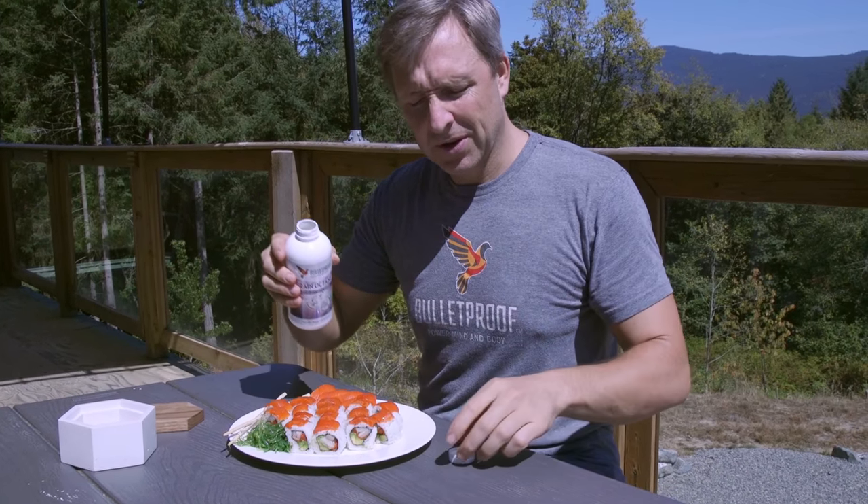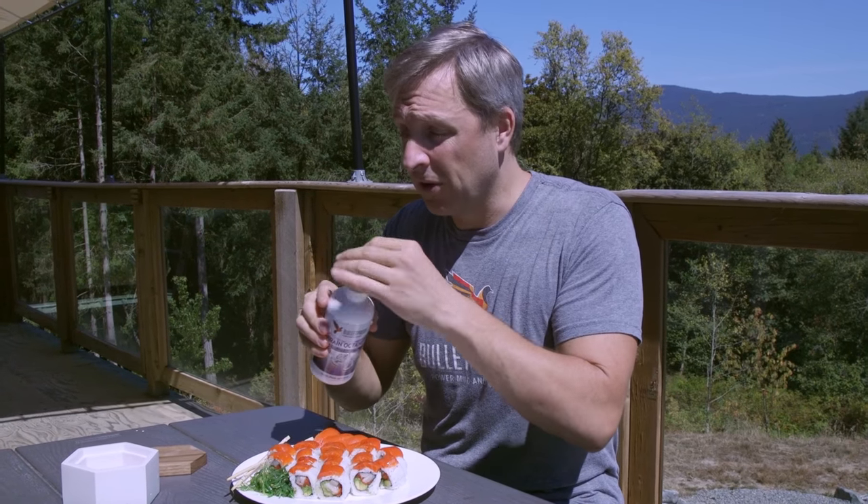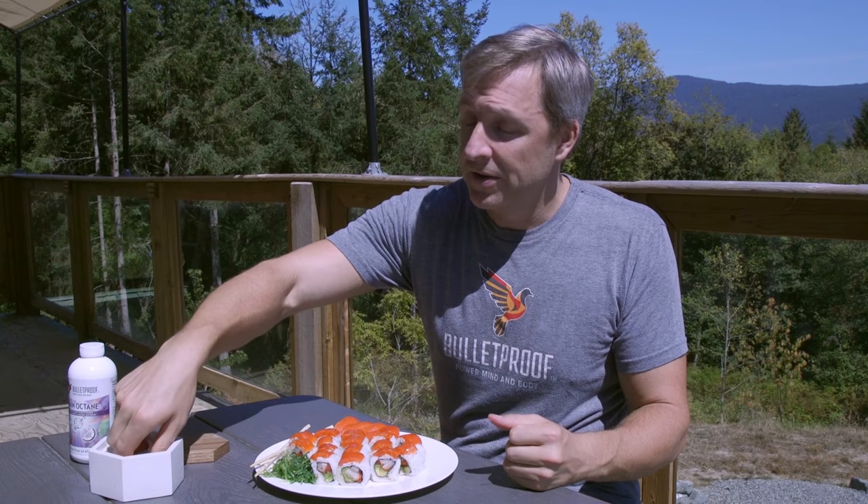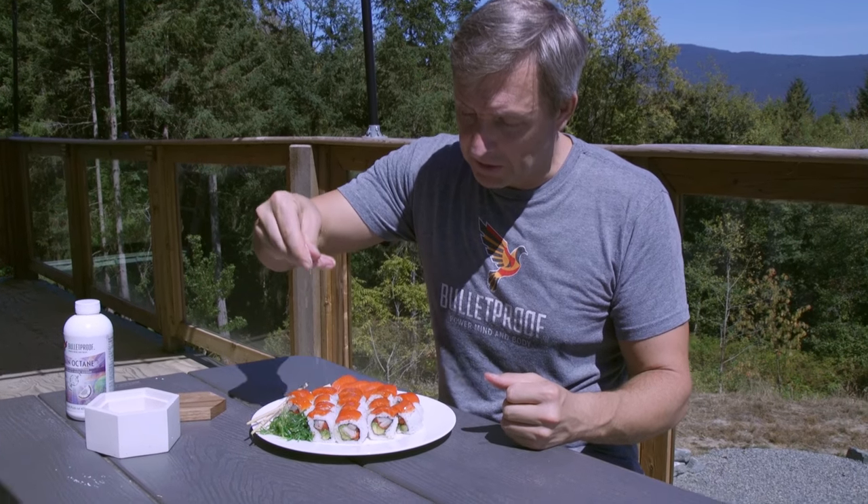You don't actually need to put soy sauce on your sushi. If you love soy sauce and you feel great, do it. But it causes hives in a lot of people because it has histamine in it. So I use a pinch of sea salt and sprinkle it on there.